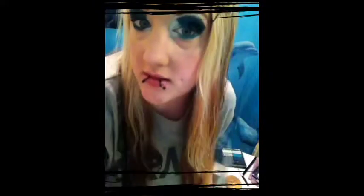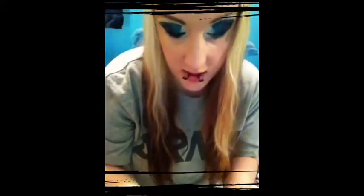Now I'm going to use Wet n' Wild Mega Liner — it's just a new liquid eyeliner that I'm trying out.